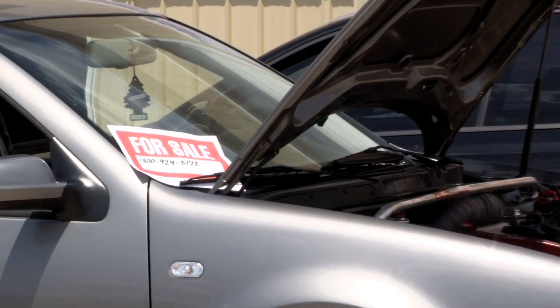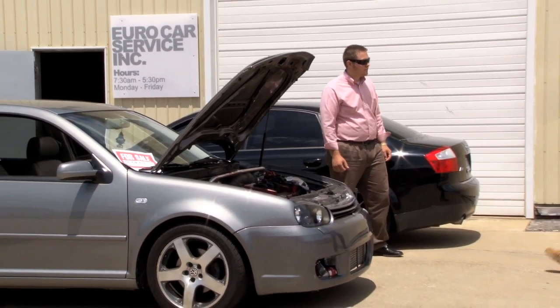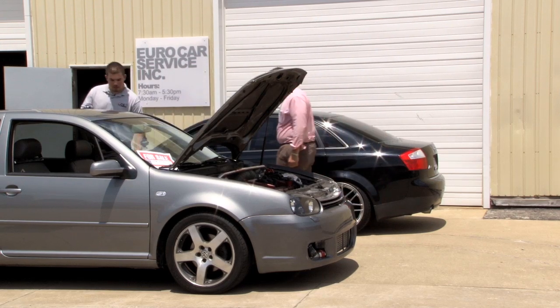Another time when one of these will come in handy is when purchasing a used car. Not all trouble codes will illuminate the vehicle's check engine light, so take this scanner with you when looking at a used car to check for electrical or mechanical problems.